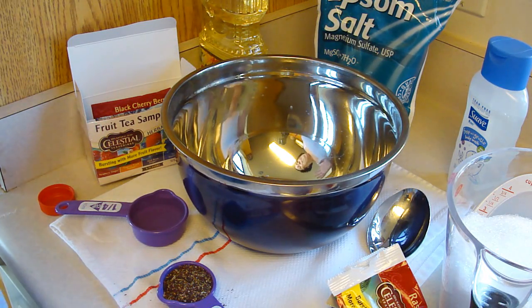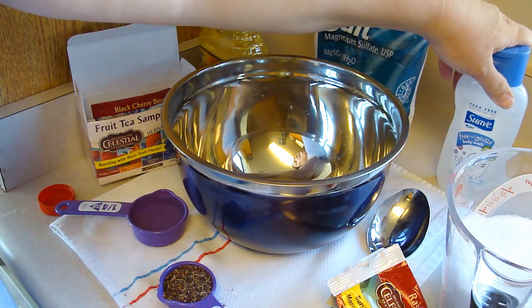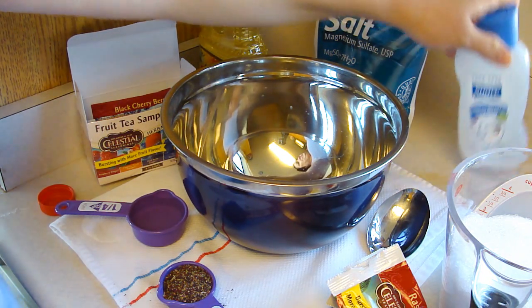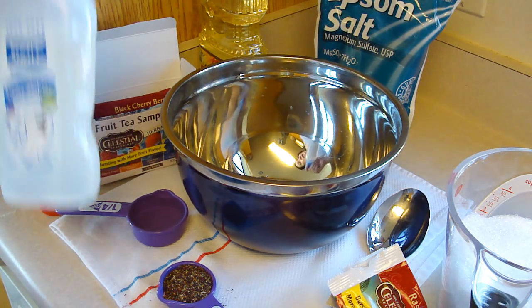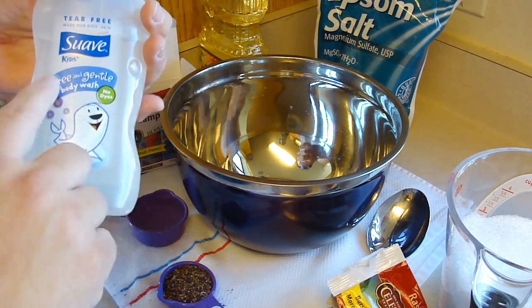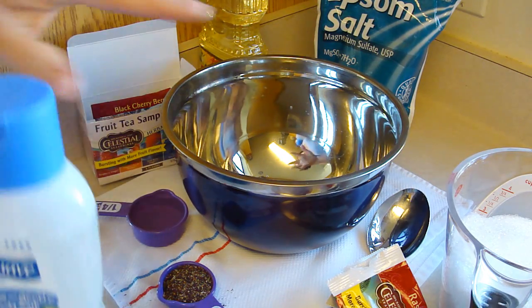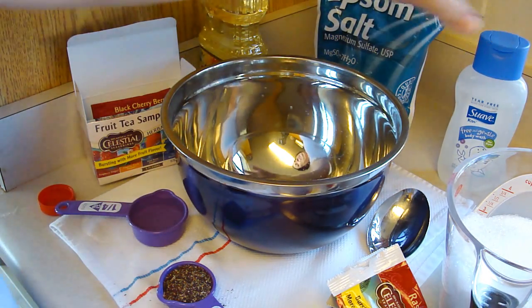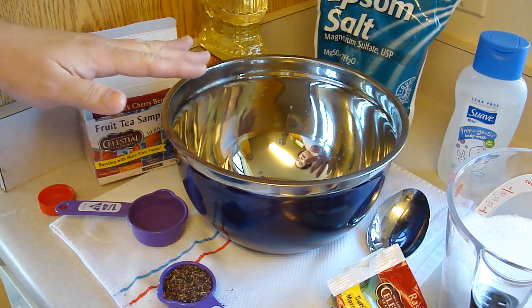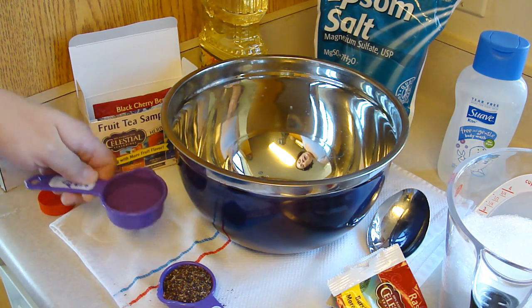Hey kids, today we're making a bubbly rose bath salt. I decided to do this because my nephew has just been diagnosed with eczema, so everything now has to be free and clear, gentle, yada yada yada. Sometimes bath additives are not so kind to the body, and I saw this and knew I had to try it, so I'm making a half batch.